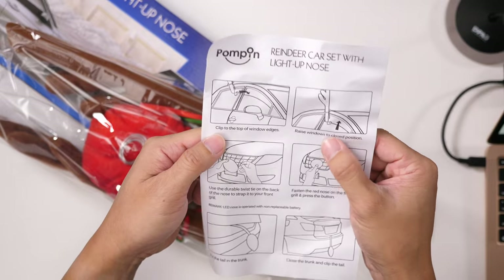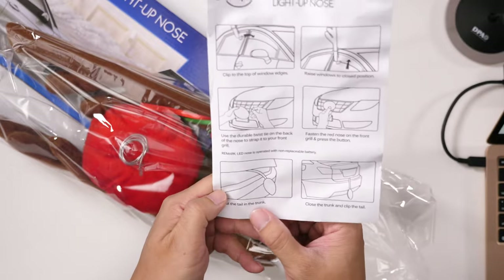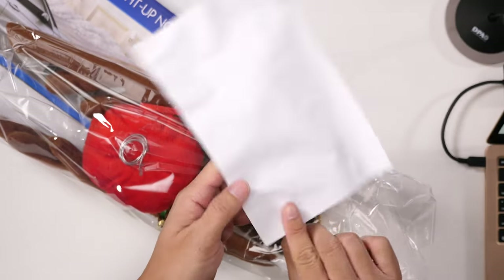Just clip it to the top edge of the window, put a twist tie on the nose, and put the tail on the trunk. That's it.